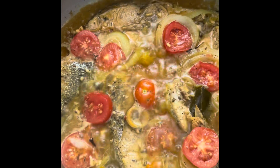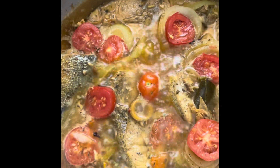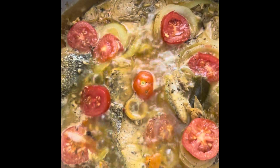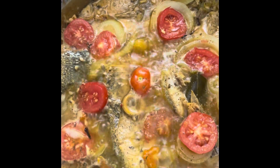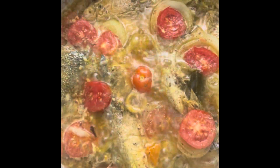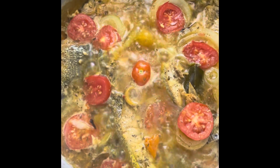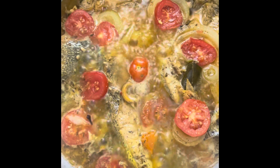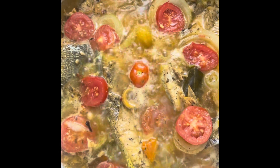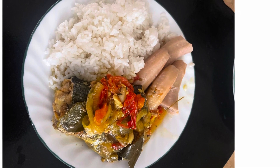If you're visiting my channel for the first time, please don't forget to like, share, subscribe, and leave a comment below. If you like this recipe, please feel free to comment — thank you. Steamed mahi mahi, isn't that delicious? Oh yummy! Steamed mahi mahi served with white rice and green bananas.